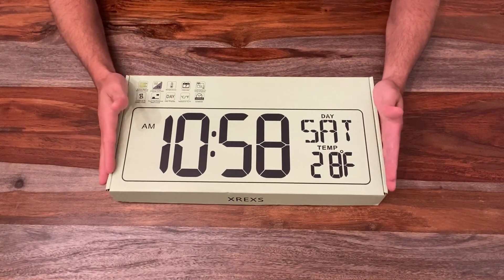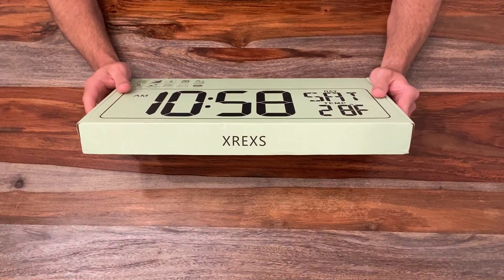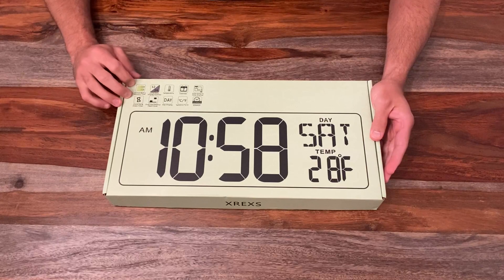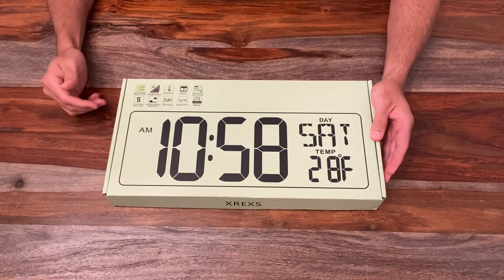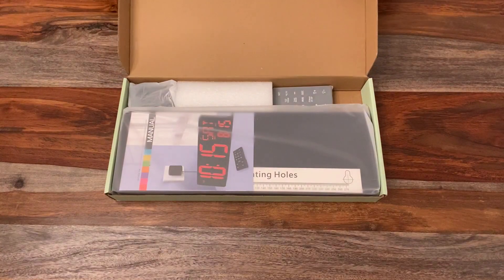First, you see the box — very large box. I believe this is 16.5 inches if I'm not mistaken. It is the X-Rex LED clock — I hope I'm pronouncing that correctly. Here on the box you have some information about the battery, temperature, calendar, Celsius, Fahrenheit, stuff like that. So let's go ahead and just get into it and open it up.